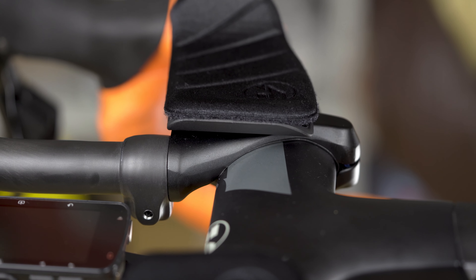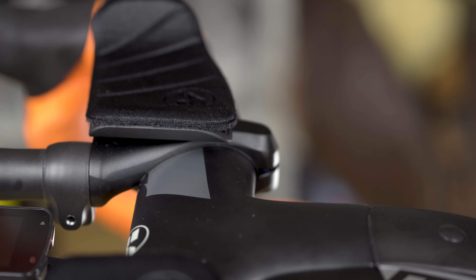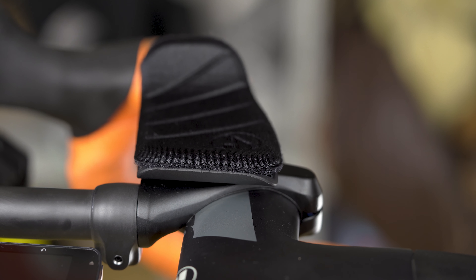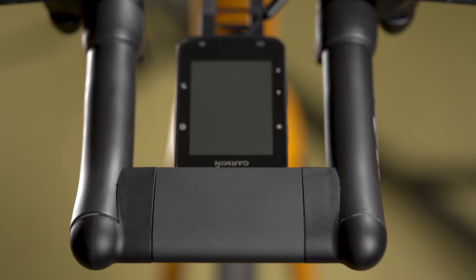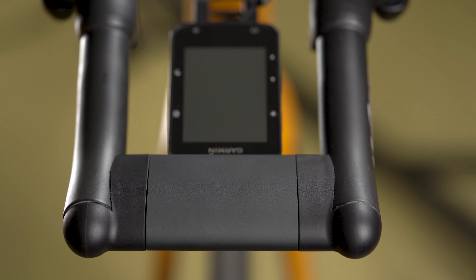I was able to put my hands on it a couple of days ago and can share the first impressions. If you are not sure about the benefits of such bars, check the video by GTN. Mine is just a short general review of the Vision 5D model for those who also think of grabbing one.